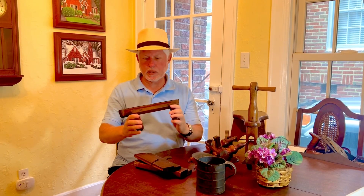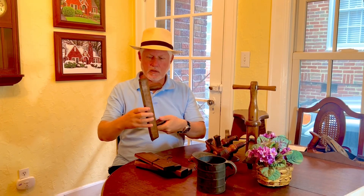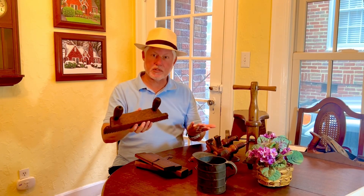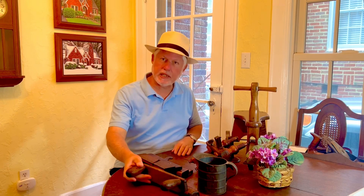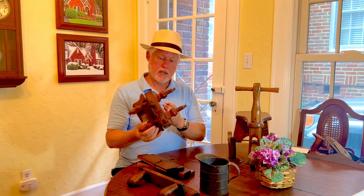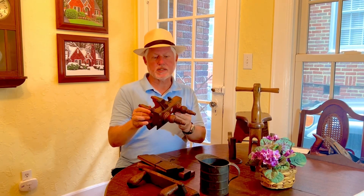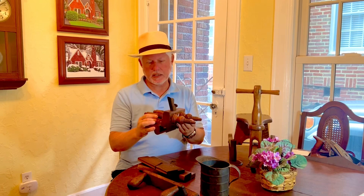If you know, let me know in the comments. Regardless, I thought it was kind of cool. Obviously it's pretty old. I'm guessing these planes are probably from the late 1800s. This was the find of the day. I think this is called a sash philister plane, most likely English.